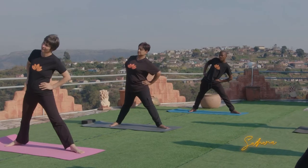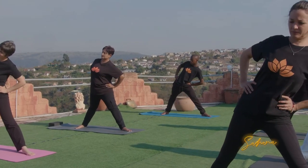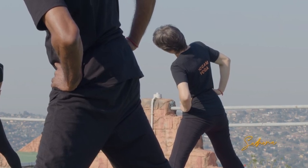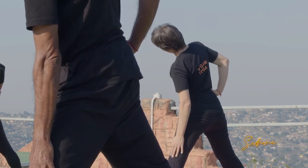Feel the body open here. The right shoulder is pushing back, the right hip is pushing back, so the body is nice and open. We're not going all the way down yet — just gently lower the hand onto the left leg.